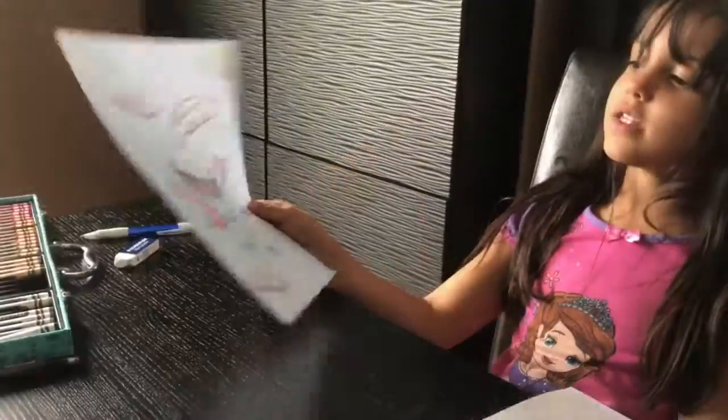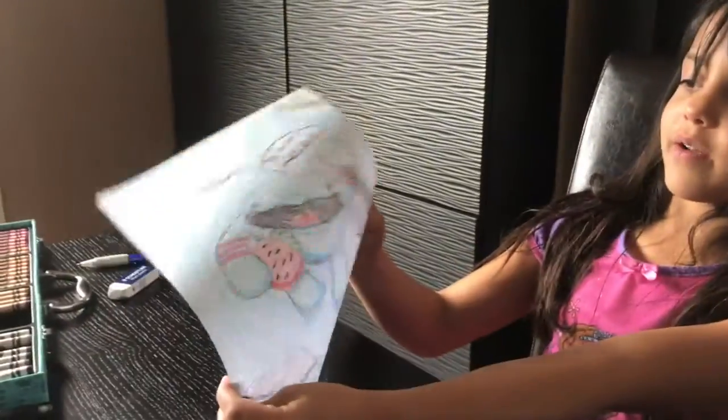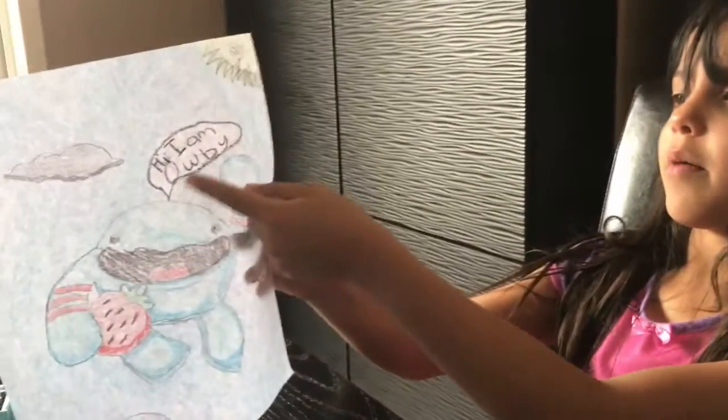This is the character Abi and I finished it. Abi looks so adorable with the strutters, and he looks like he's jumping out of the clouds, and it says: hi, I am Abi.